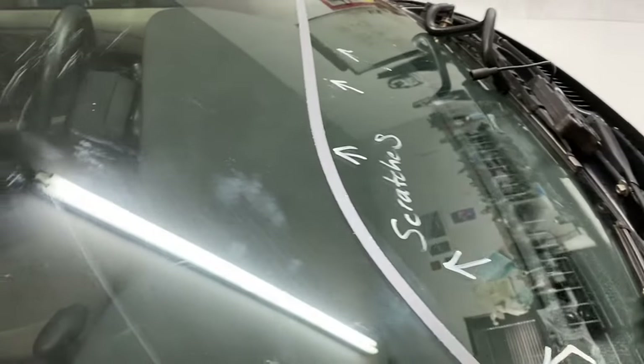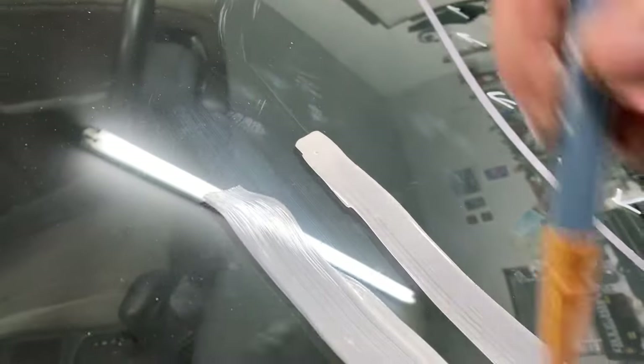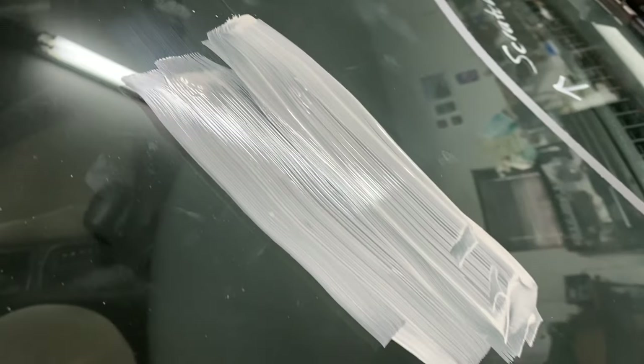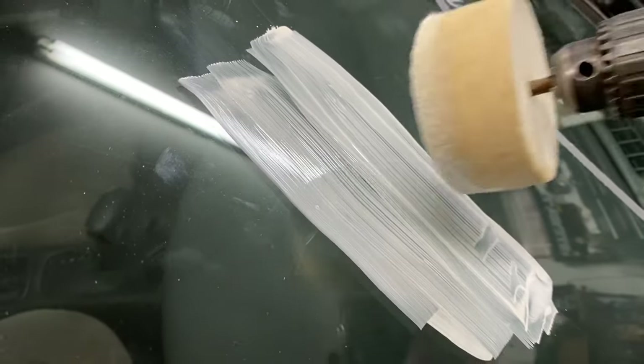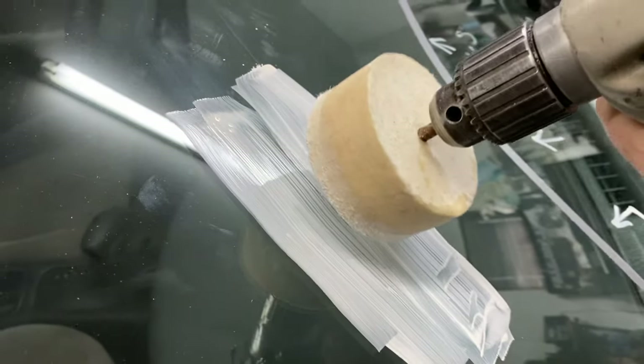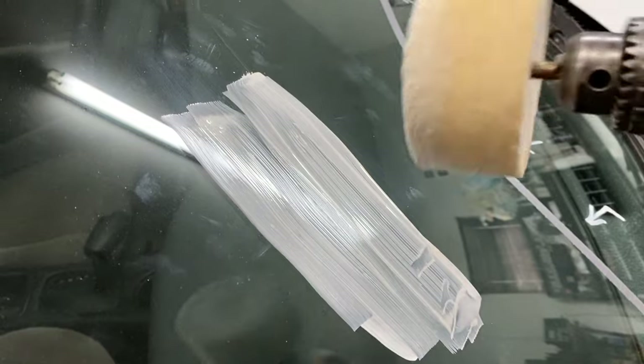We're going to concentrate right here. There's a scratch here and a little bit over here. We're going to do that first. Basically mark where the scratches are — this is the area I'm going to work. Put the pad on an angle. You don't want to put it flat and you don't want to put it straight. You want to put it on an angle.